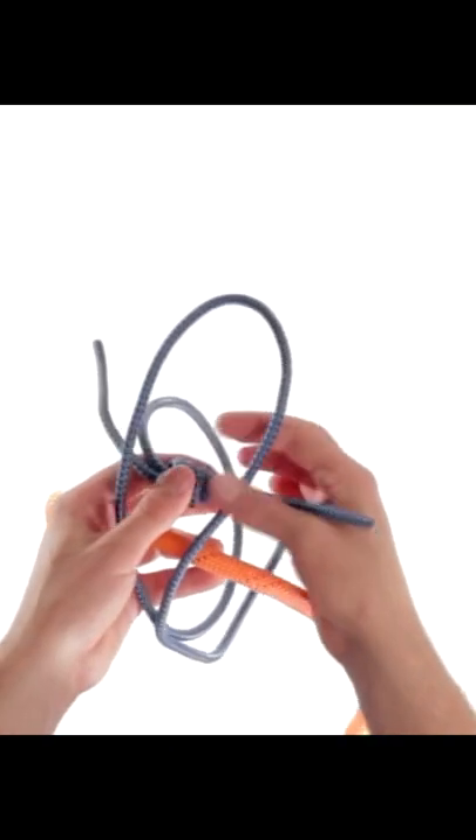For a prusik, you need a rope that is tied into a loop. This can be a pre-made lanyard or a rope made with a fisherman's bend.